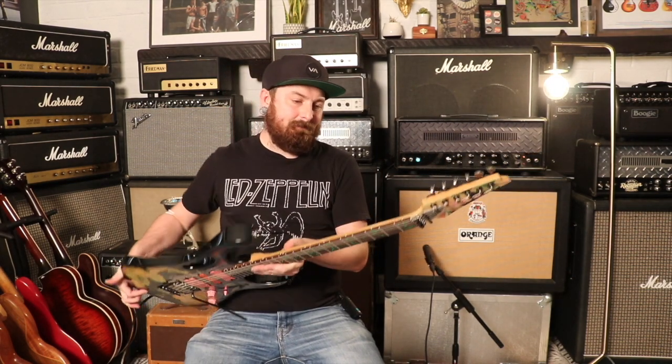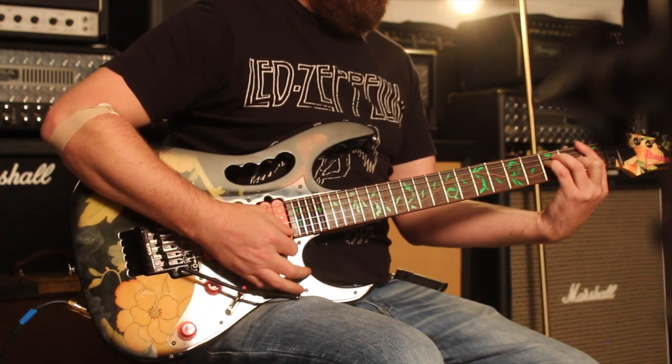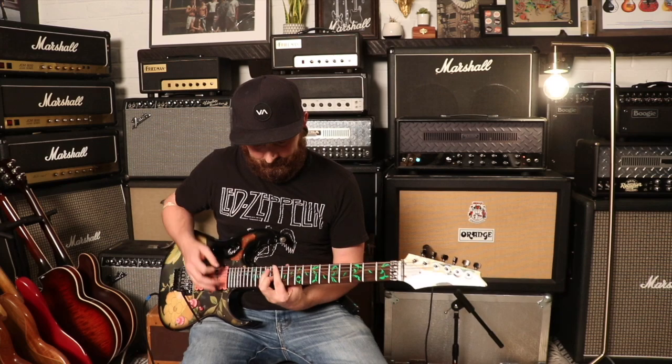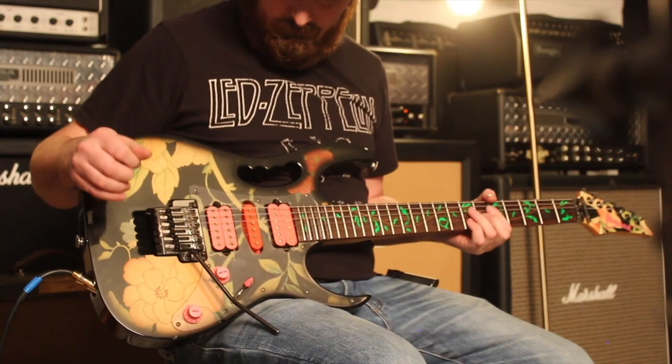Of course it's a shredder guitar — 1.71 inches at the nut width, 0.75 inches at the first fret depth, 0.83 at the 12th fret depth. Just to give you an idea, a 1960s Gibson 335 — super paper-thin neck — would be 0.83 at the first fret going up to maybe 0.89. This starts at 0.83, so we're talking thin.